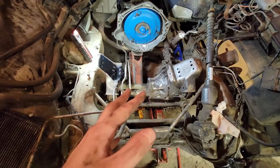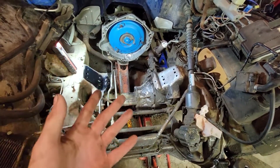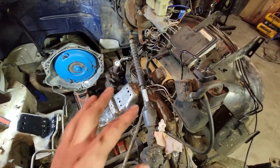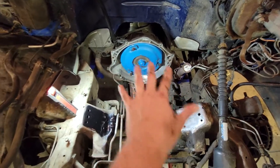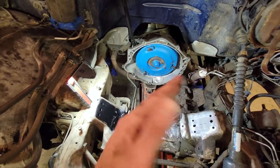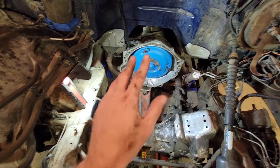They refunded me and I ordered a new set which cost me more than double. They are the Dirty Dingo sliding mounts — I didn't want sliding mounts because I don't want my motor and transmission sliding around, but they fit.